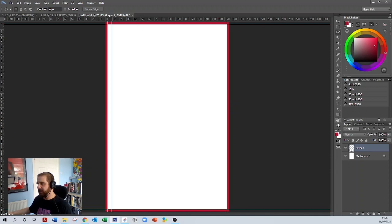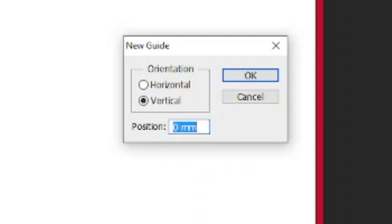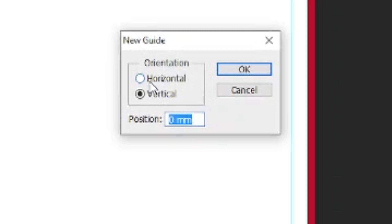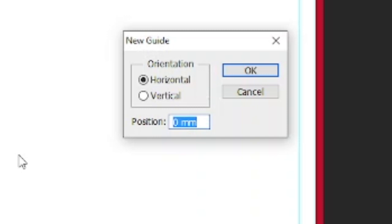I'm going to do that all the way around. So 176 minus nine millimetres is 167 millimetres — there's another line there. Then do that for the top: New Guide, click horizontal, nine millimetres. And then the bottom, which is 266 minus nine millimetres — that's 257 millimetres.